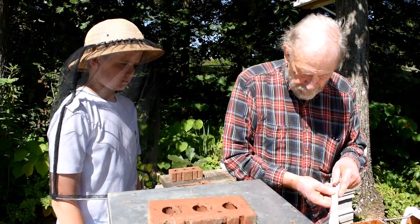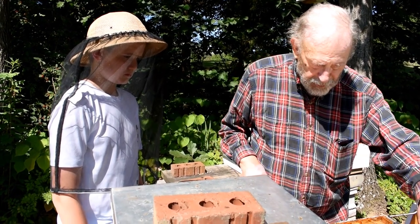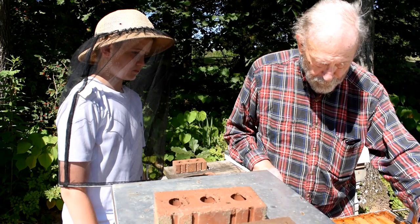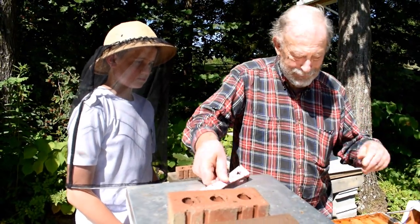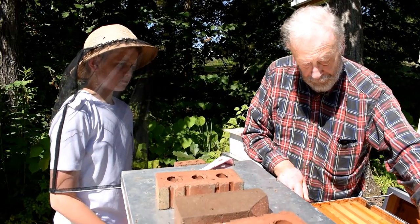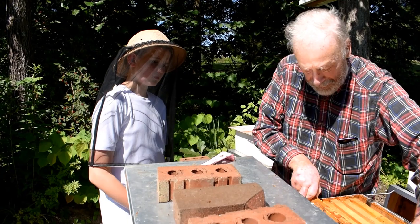Now, if I say run, I'm going to turn around and go that way, go inside the back porch and close the door. You're not going to run — you're going to walk smoothly. You see that bee just bumped my finger? It was an accident; it didn't mean anything.